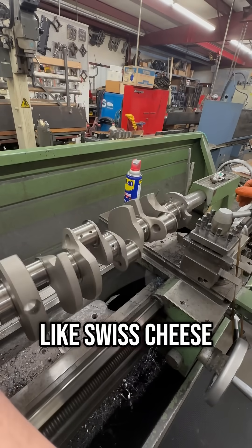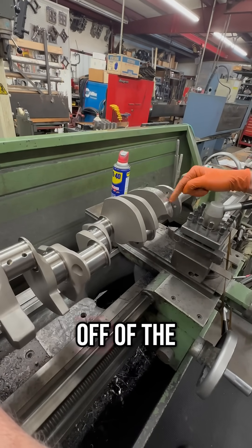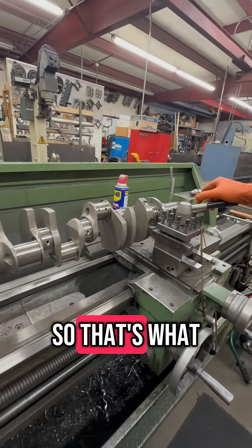So instead of drilling more holes and making it look like Swiss cheese, I'm cutting some more material off the counterweights here in the lathe. It'll be a nicer looking job. So that's what I'm doing now.